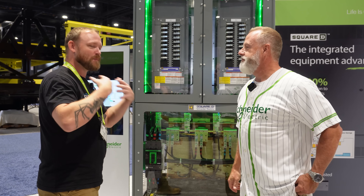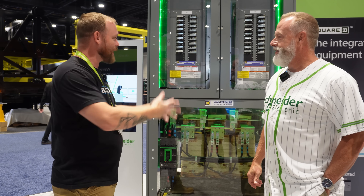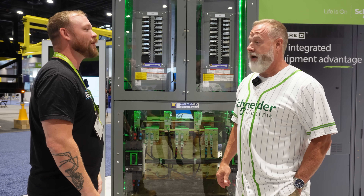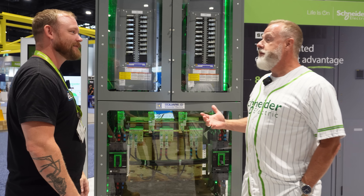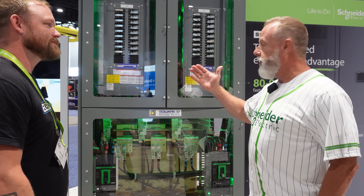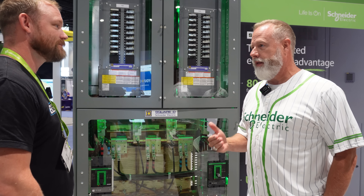We're at NECA, and you guys always have the best of everything. So I see this in front of me — what is the big important thing that you want the world to know about this? So this is the integrated power center. It's really centered around the installation of low-voltage panel boards and transformers.